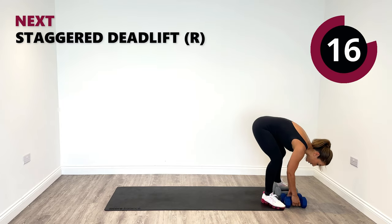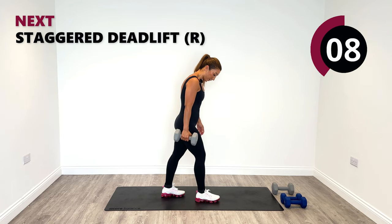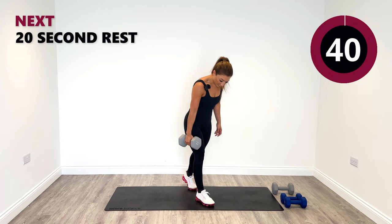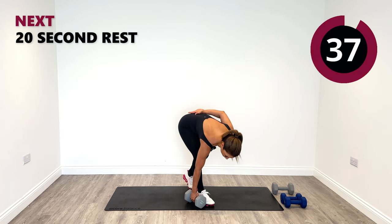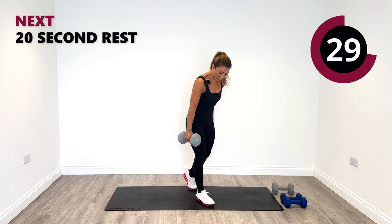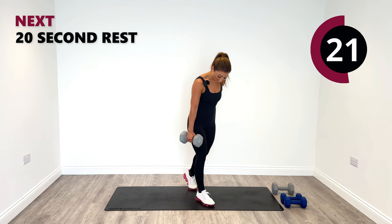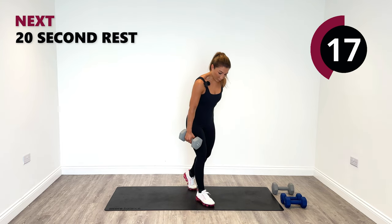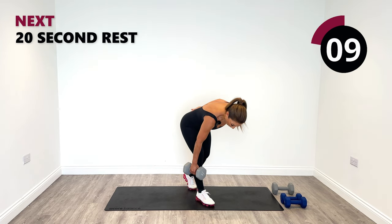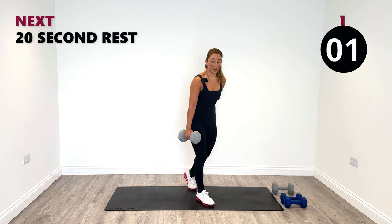Next up, we need one weight only — we're going to do a staggered deadlift. Right leg forward, left leg back. We're going to hold the weight in the right side. Go down together towards the floor and rise up on that right side. Keep the back leg nice and soft. Breathe in — see if you can get to the floor; if you can't, don't worry, just go to the best range you can. Feel it at the back of your leg on the right side. Pull up with the hamstring and not the back — fix your mind connection into the back of your leg. And relax.